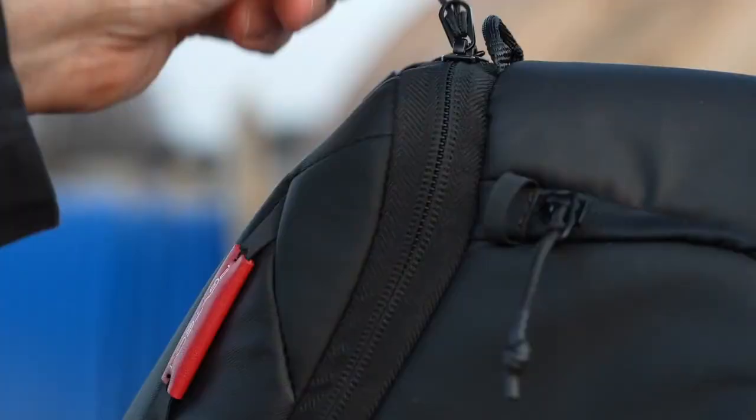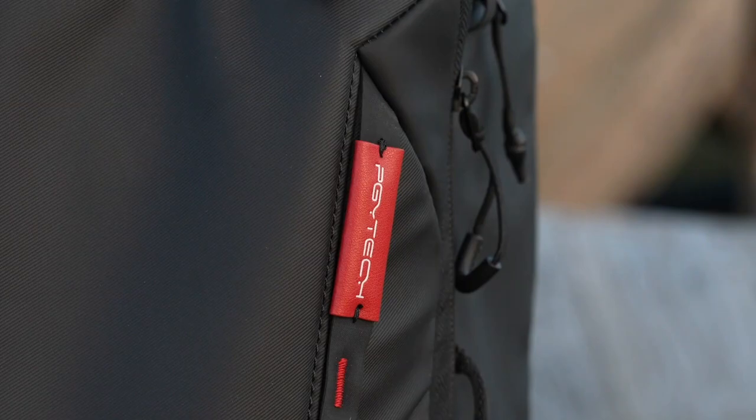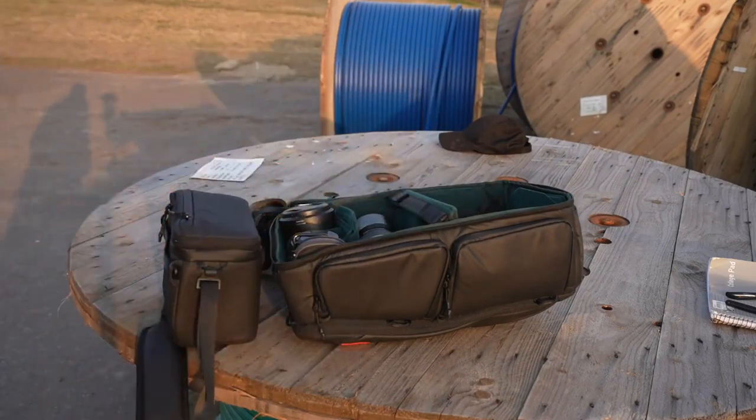In this video, we will take a closer look at the One More backpack in Twilight Black from PGY Tech. This is basically two bags in one — there's the backpack with an integrated shoulder bag that can be separated and used for separate storage.